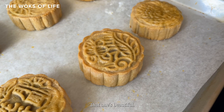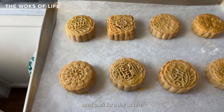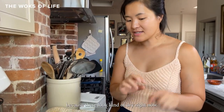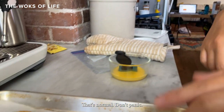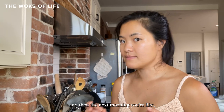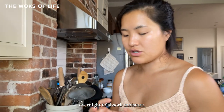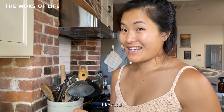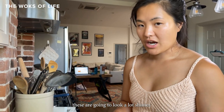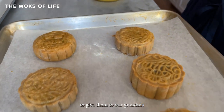These mooncakes need to sit for a day or two — that's really important to getting that moist, shiny mooncake look. Right now they look kind of dry, and that's normal. Don't panic. It's like leaving banana bread out on the counter overnight — the next morning it's even more moist because it absorbs moisture. Tomorrow these are going to look a lot shinier and more amber colored, and then we can give them to our grandma to hand out as gifts.